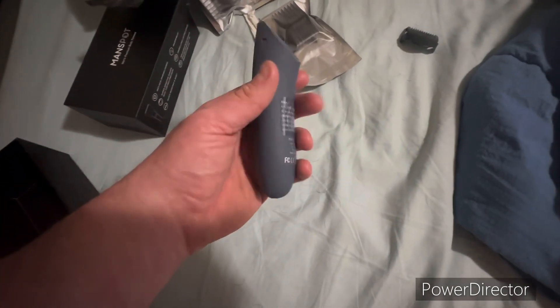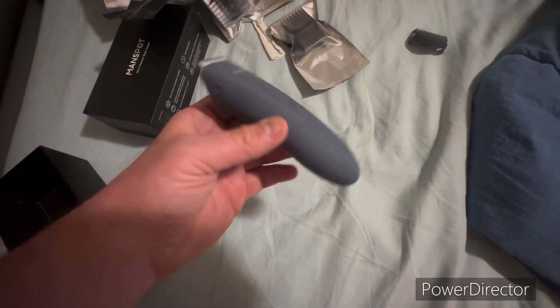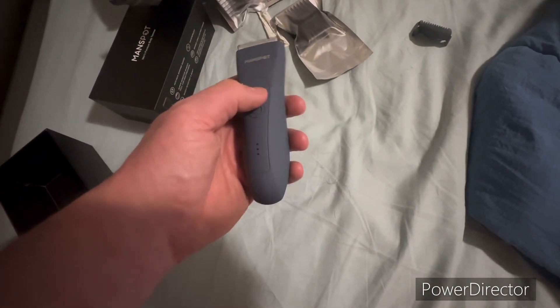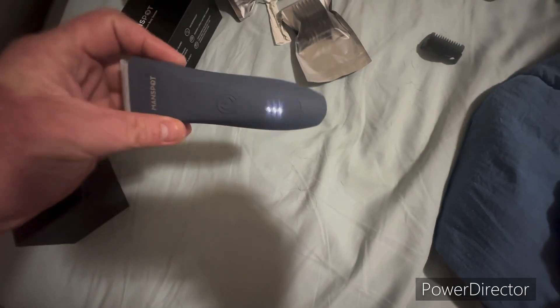If you don't, I don't really give a flying f*** — but it shaved my nuts, so it works. And like I said, there's a vibration on it — you could shove it up your ass, and probably a whole lot of you actually will do that.